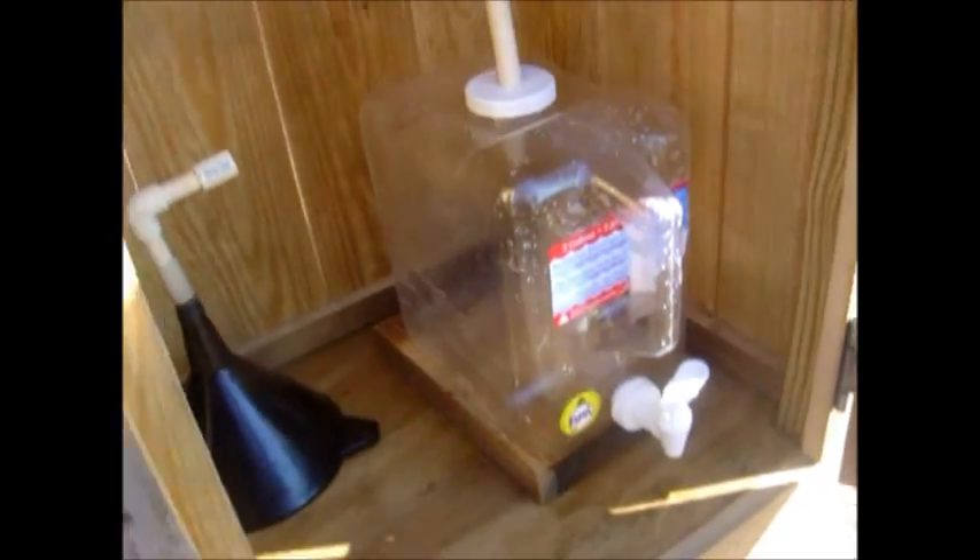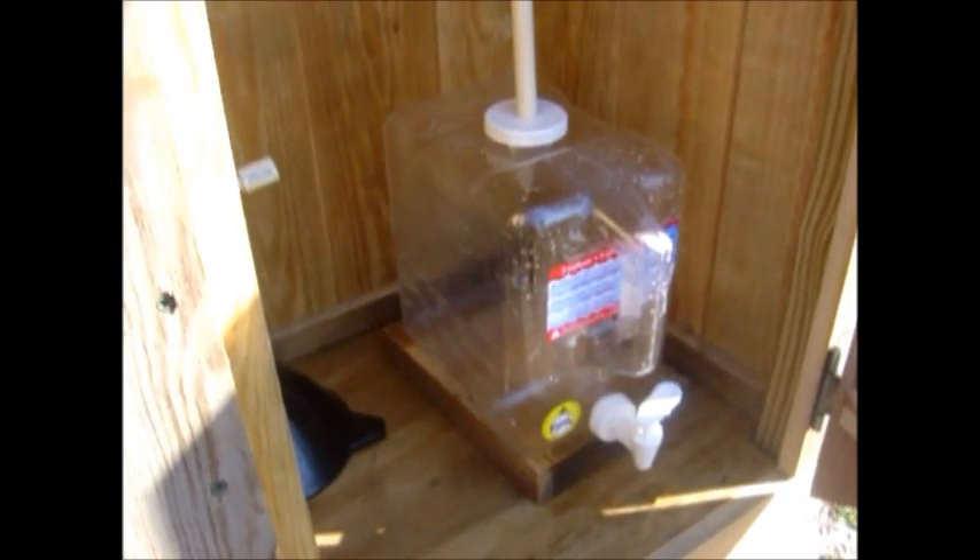We'll go here and check it. This is an empty container right here, and we'll check the production at the end of the day.